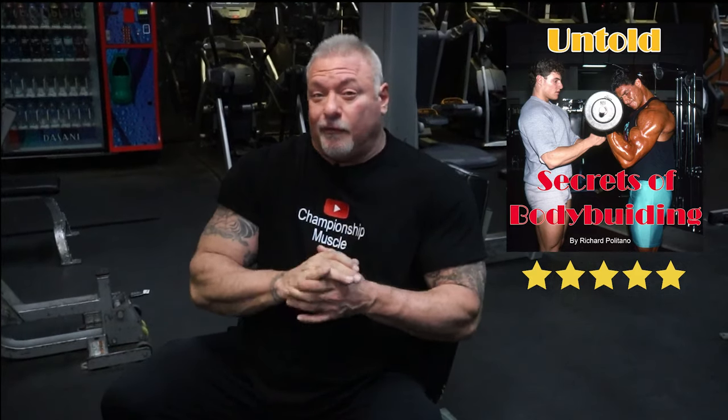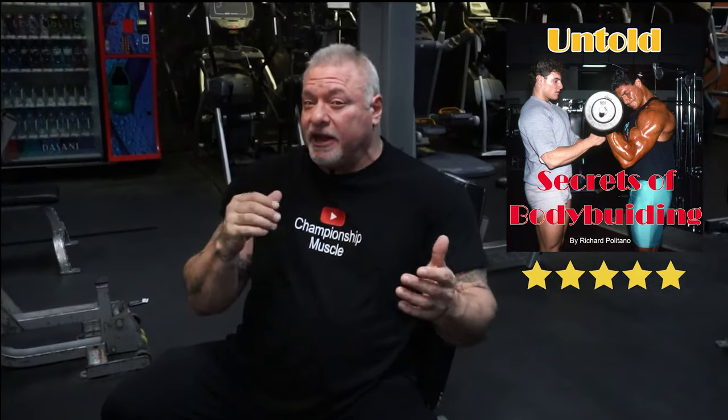That's my rant for today. I've got a book out on Amazon called Untold Secrets of Bodybuilding — it's been out since April and it's been getting great five-star reviews. It's 40 years of my knowledge and a little bit of my humor condensed into about a 28-page book. It's very funny — you guys should grab yourself a copy. Until next time, I'll see you guys in the gym. Peace out.